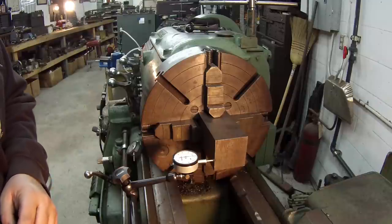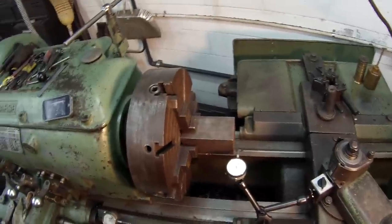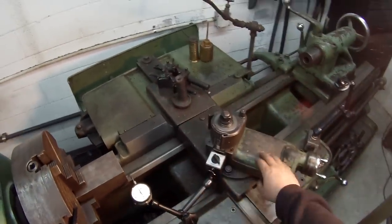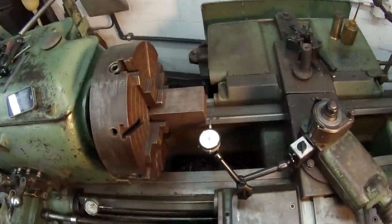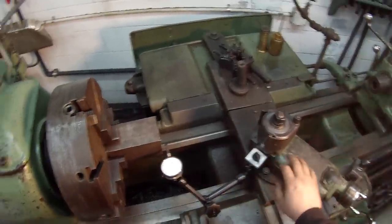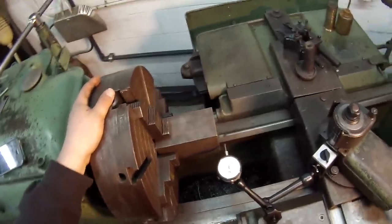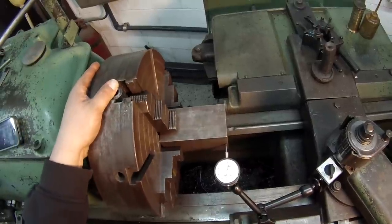All right, I've got you on the head strap — I wanted to give you a point-of-view shot. I'll probably set my camera back up on the compound on the carriage. What I've got is the indicator mounted up here on the compound so I can use the cross slide to feed the indicator in and out. What you want to do is start with a side, bring your indicator in, come up and just touch it — and you want to rotate it.